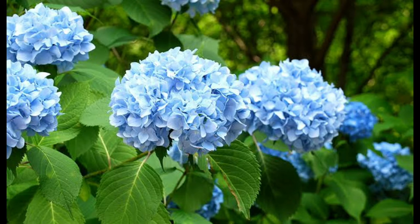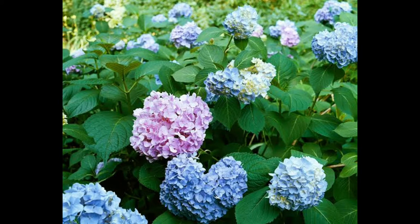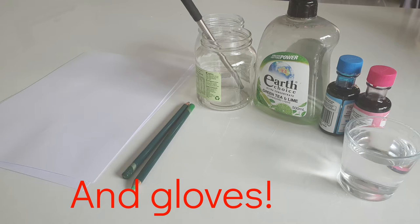This plant is called a hydrangea and you can get them in a variety of colors, and this is going to be inspiration for our art today. These are the materials you'll need: thicker cartridge paper would be better, but it still works on standard paper. You can use watercolor instead of food dye if it's in a squeezy bottle, a bit like normal paint — that would be better.